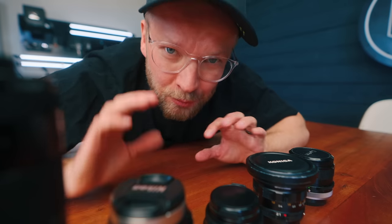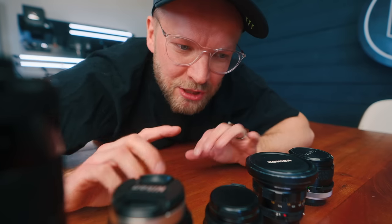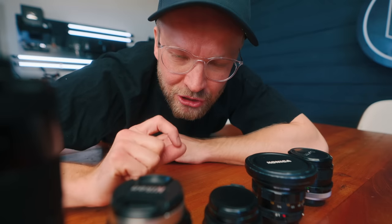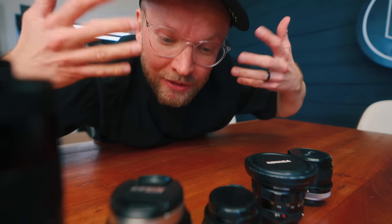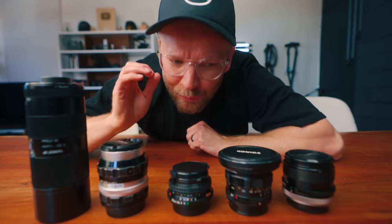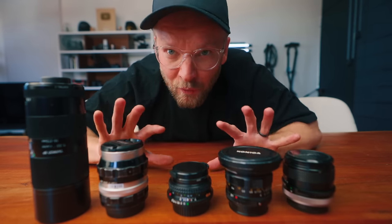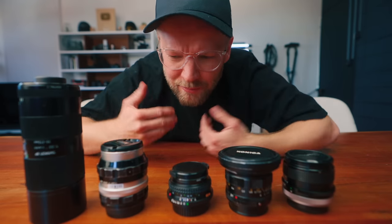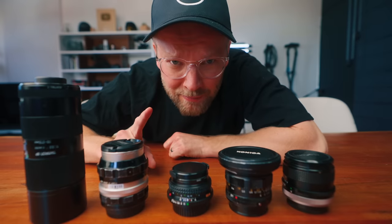My friend Juho and his team have a really cool company called Camera Rescue where they literally find vintage gear and then have very good ways of testing it, making sure it's 100%, and then you can buy from their camera store. This way you know you're getting the real deal every single time. I asked him to recommend five affordable, really interesting vintage lenses that might be good for you and me, and these are five that they recommended.